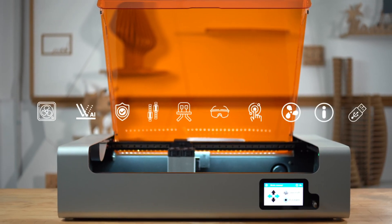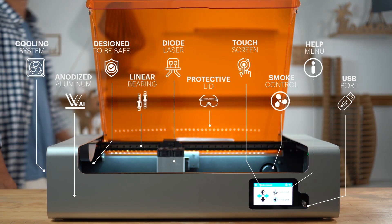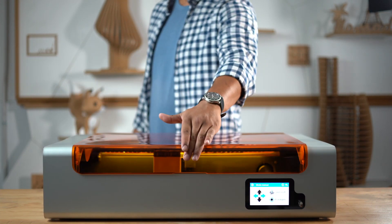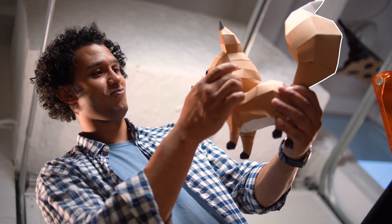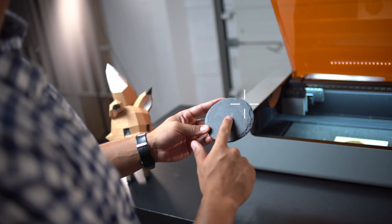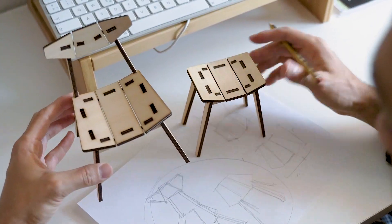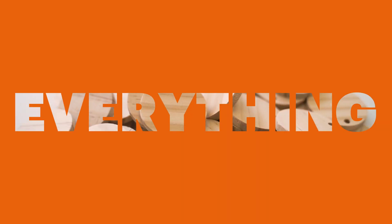There are plenty of reasons why the OkuDesk is the perfect tool for your creativity to run wild. Any idea you have in mind, whether it's an artistic project, a business opportunity, for expressing yourself, and much more, OkuDesk can help you bring them to life. And that's because we thought of everything, so you can get a laser cutter and engraver that checks every single box.